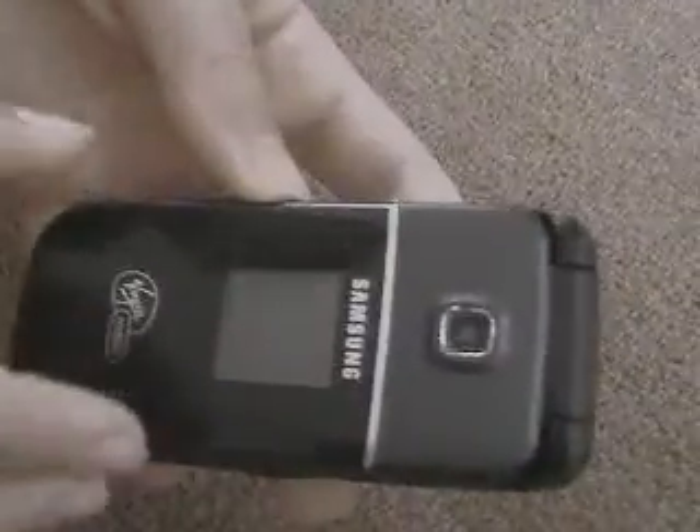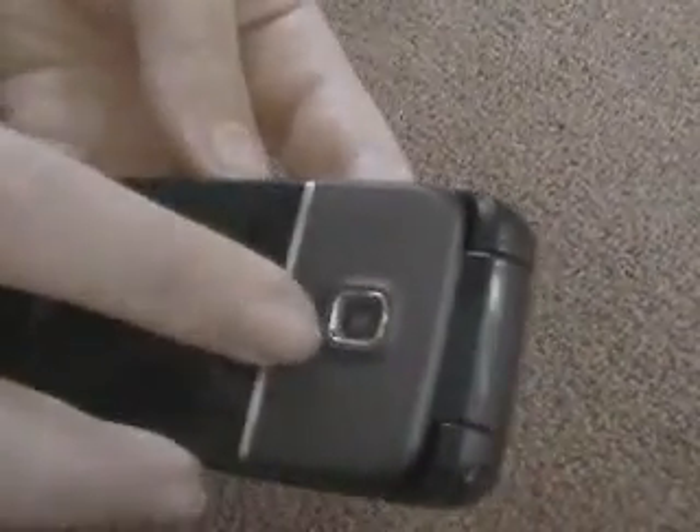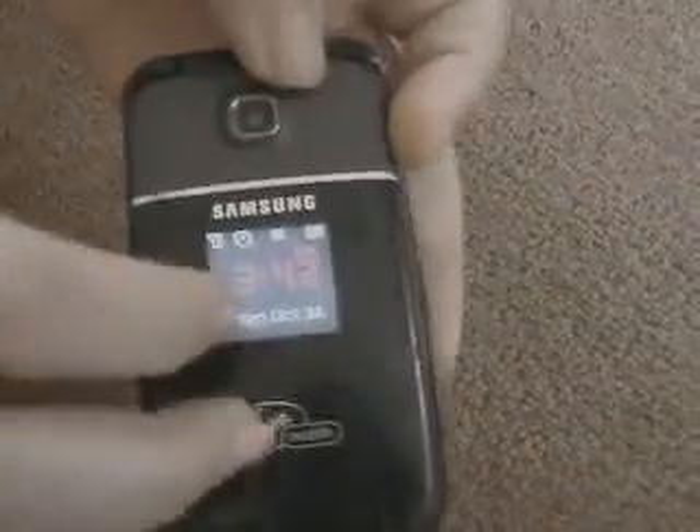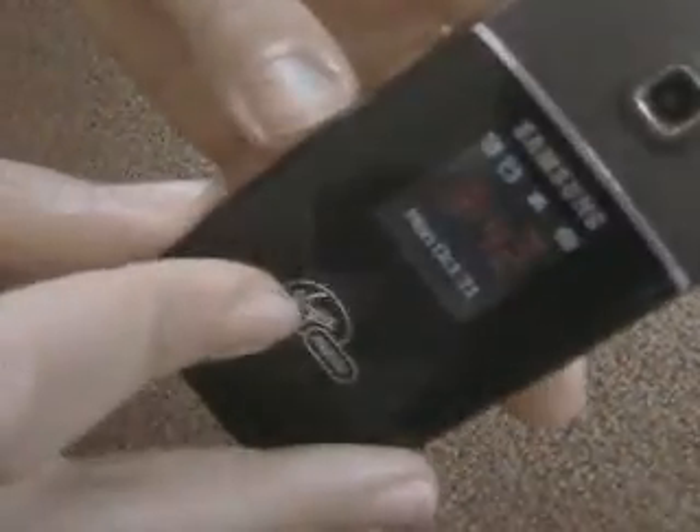So let's start with the outside. There's a nice camera with a rubberized finish right over here. Then there's this little silver lining, and it says Samsung because it's made by Samsung. And there's a little LCD display that says the time, which is always nice for a quick time check. And this is for Virgin Mobile.